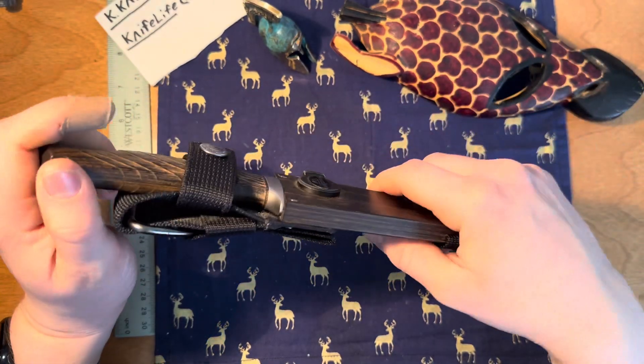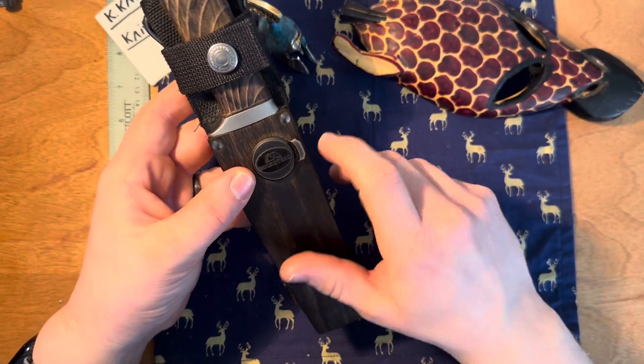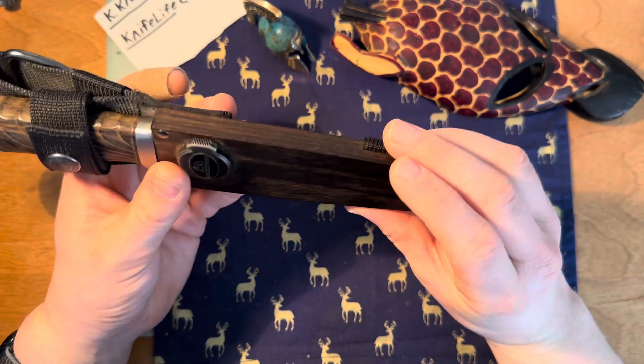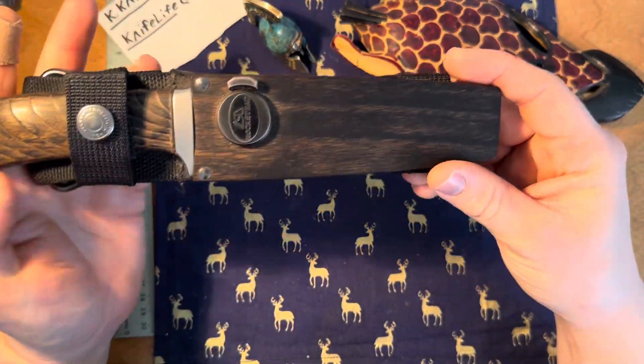This is a Rockstead — the most expensive fixed blade I have. Rockstead is made in Japan. This is a wood marcada composite sheath, super sleek and super nice.